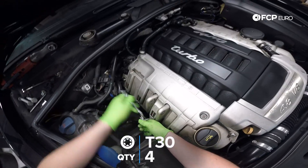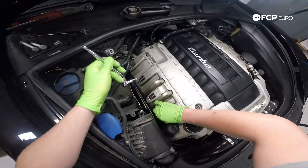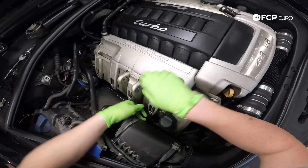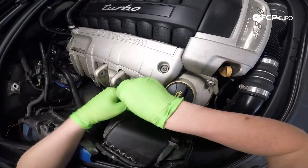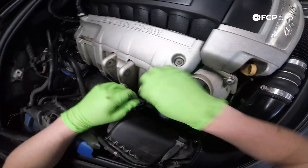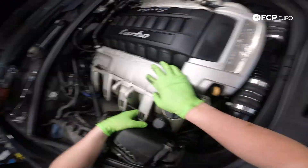Now that we have more room, we can begin to remove the four cover bolts using a T30 bit. For the one closest to the airbox with limited room, it's easiest just to use a T30 L-key. These T30s are actually threaded into studs that hold the coil packs in, so don't be alarmed if the stud comes out with the bolt itself — it happens and we'll address that later in the video. Once all four bolts are removed, just lift up on the cover and pull the tabs out of their slots.